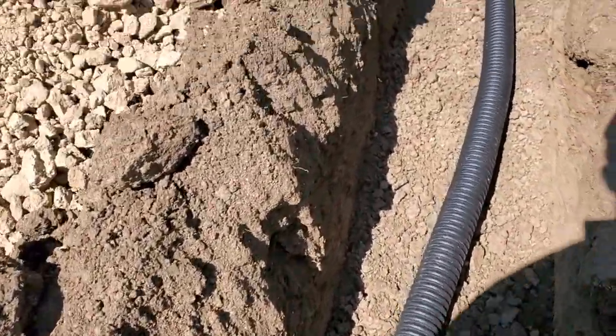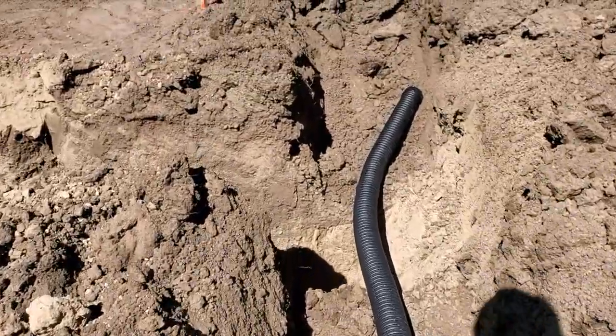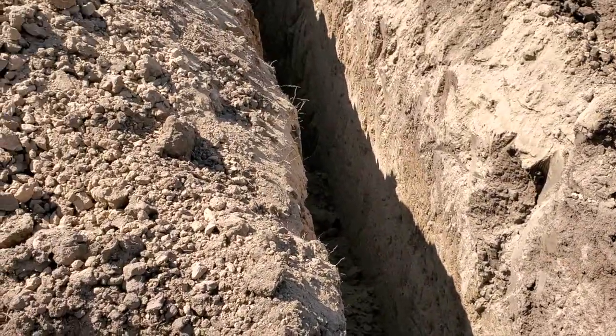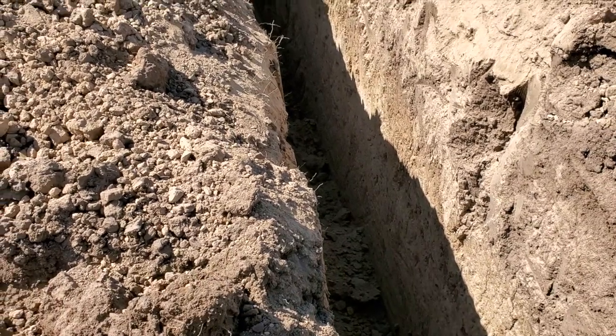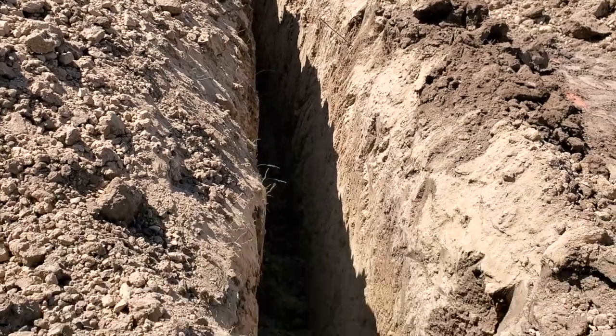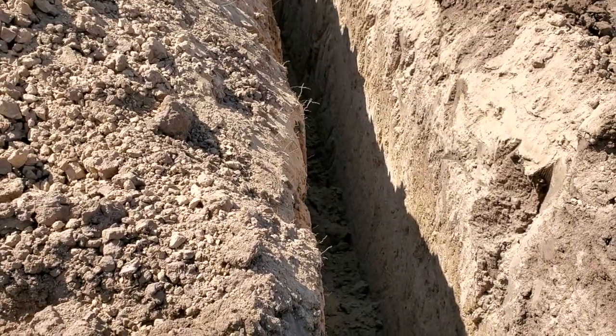We'll go check out the big trench. This big trench over here that Jeff's digging — it was supposed to be six feet deep, but I'm guessing that looks like eight or ten. Holy macaroni, that's definitely more than six feet deep.